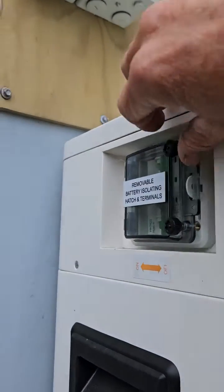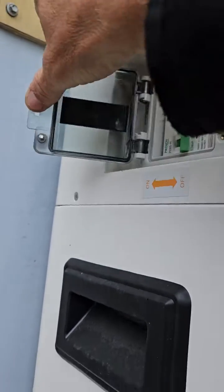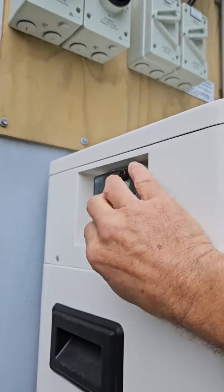On the left hand side of the Dynas tower, unscrew the flap, push the little tab, open it, then push the circuit breaker away from you towards the back of the battery.